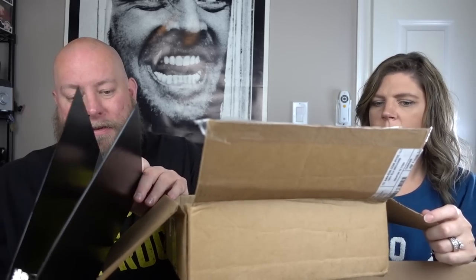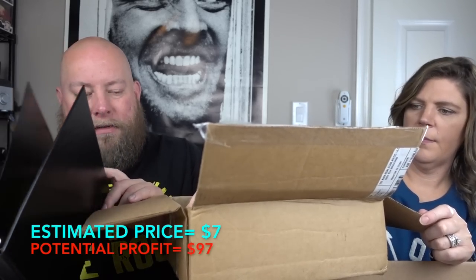This says it's a 0.5-inch basic RR binder black six-pack — sounds like it might be office binders. Yes, it is a case of office binders. I'll probably sell these for like a buck apiece in my shop because these are pretty much unsellable.